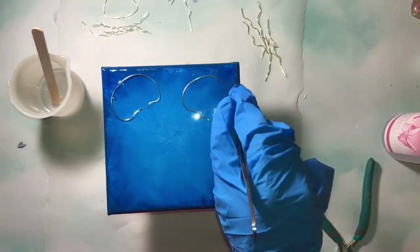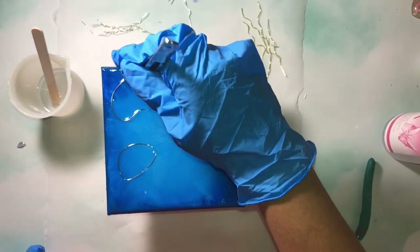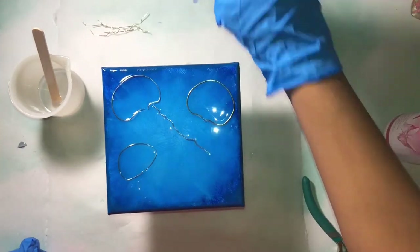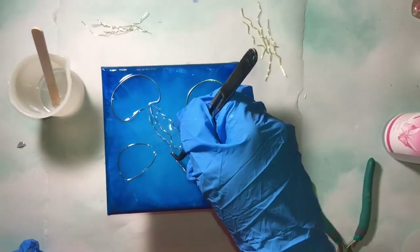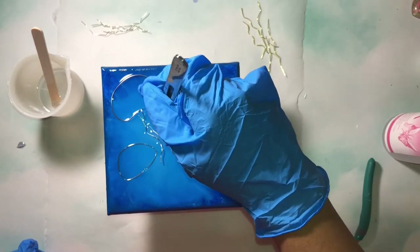Now we can finally start assembling the jellyfish onto the canvas. As you can see, I've got three jellyfish and I decided to use three colors of wire: silver, gold, and the third color isn't quite rose gold but it's a different gold.